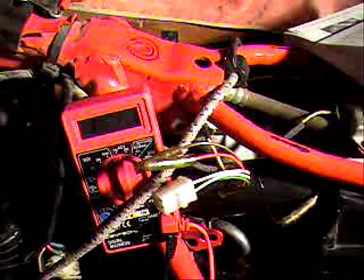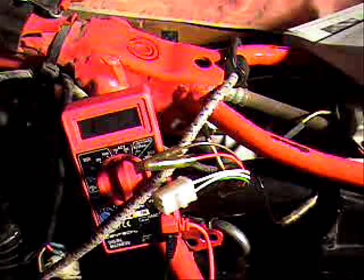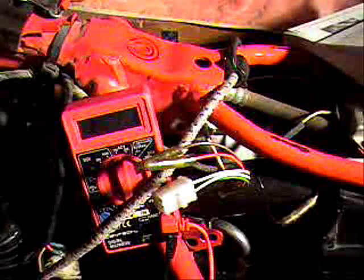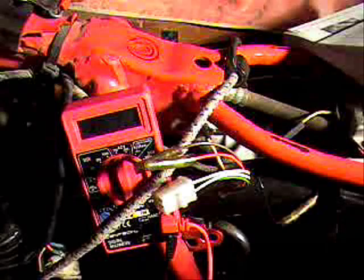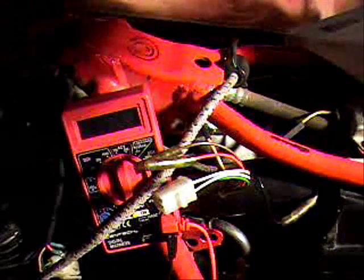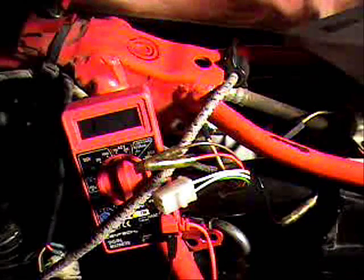I've got my ohm meter set up here — hopefully you'll be able to see these numbers. We're going to test the pickup coil and source coil off the alternator. For the pickup coil on the 83 to 84 TT600, we're testing the green to the white-green wire and the green to the white-red wire, looking for 90 to 120 ohms.